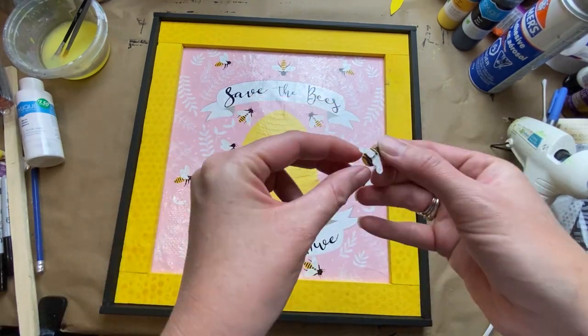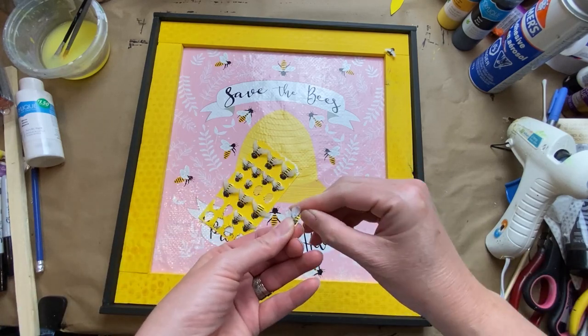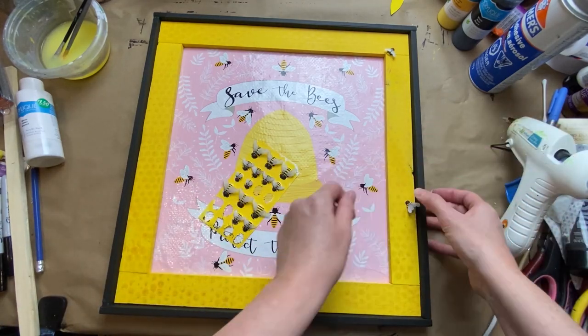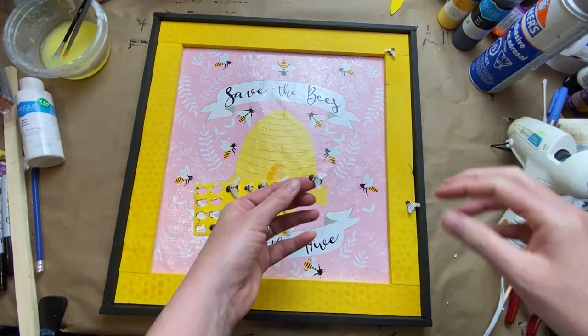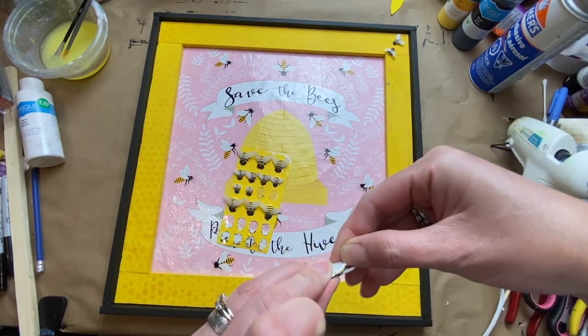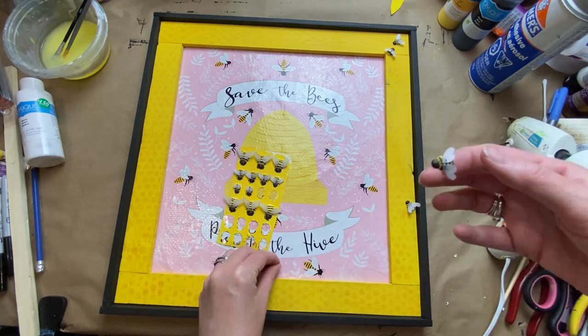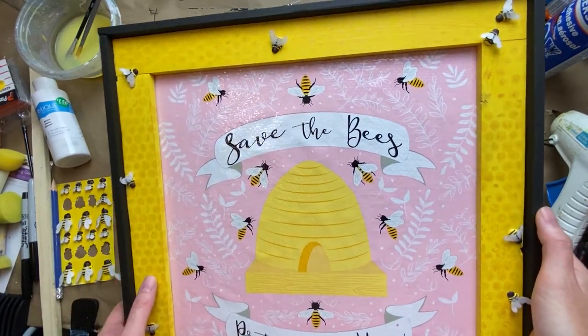Then the fun part — you just get to put them on the frame. I always try and do it really randomly. I know a lot of people would probably be drawn to do it in a pattern, but I always just find random ends up being a little bit more pleasing to the eye. But you do whatever suits you best. And here is the final product!